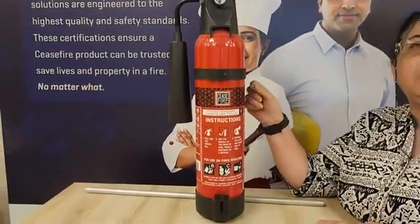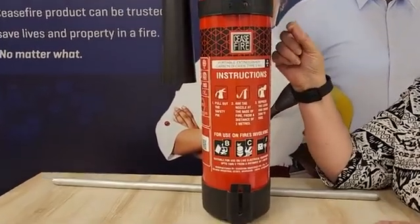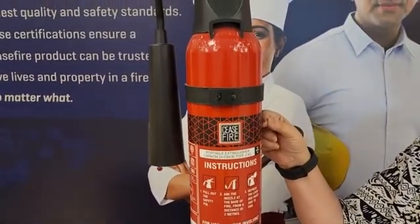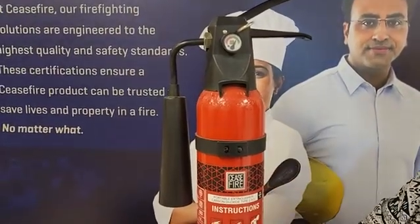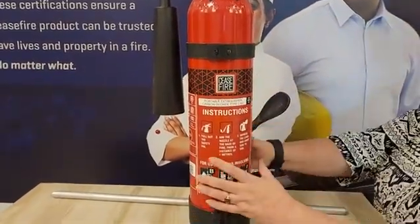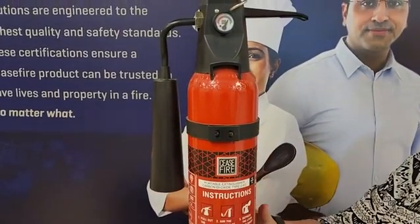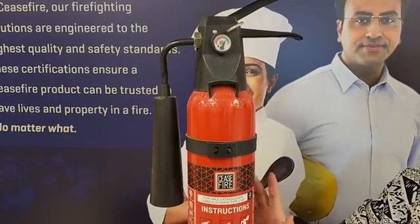Therefore, the thickness of the steel sheet with which the cylinder is made is to be taken into consideration when this is being manufactured. Because the cylinder sheet is thick, it adds to the weight of the cylinder. Now this is a 2 kg cylinder and the actual gross weight of the cylinder is approximately 5.7 kgs.